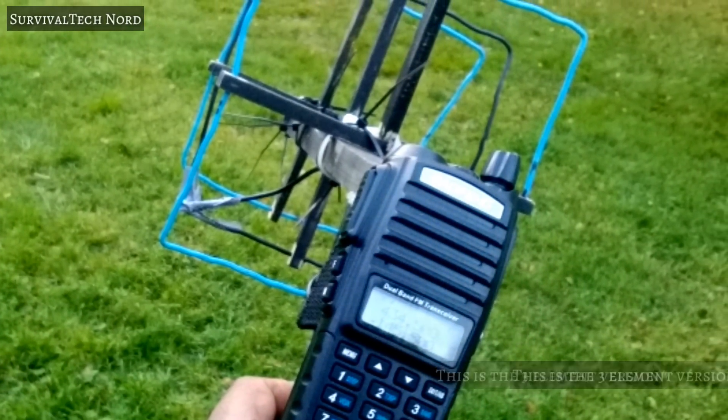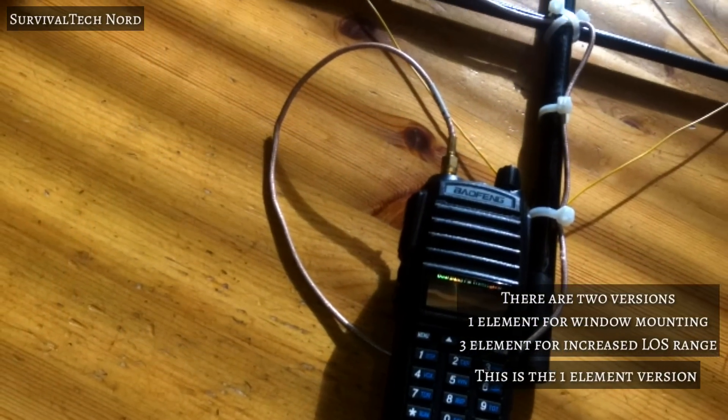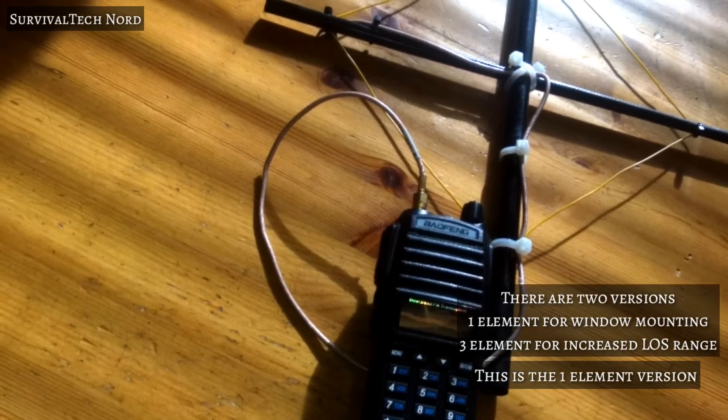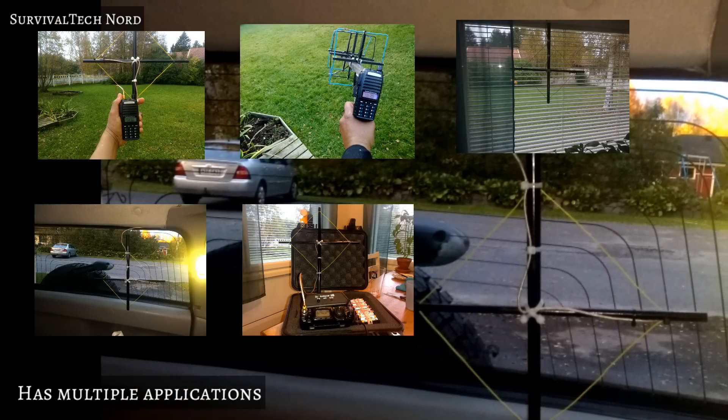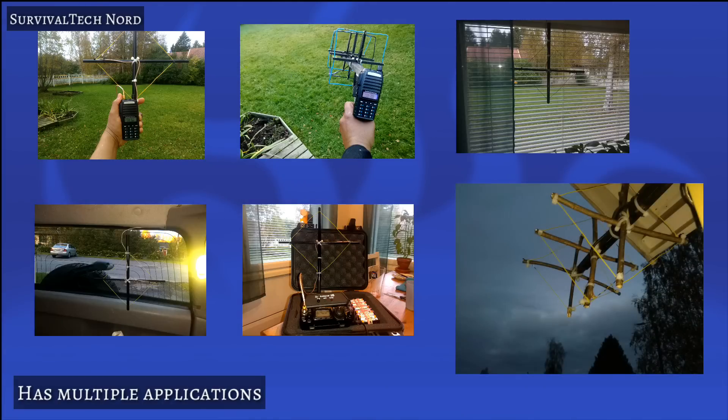What I've done is created two different versions of this antenna: the original three-element version and a single-element version as well. These antennas can be used in a variety of different applications and have pretty high performance.